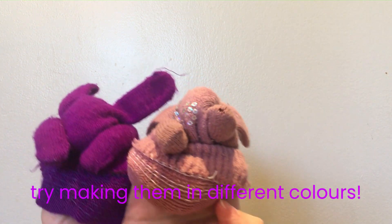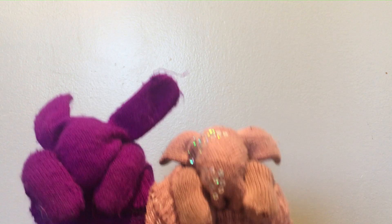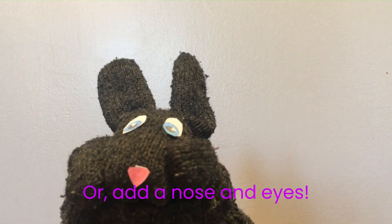Try making them in different colors, or add a nose and eyes.